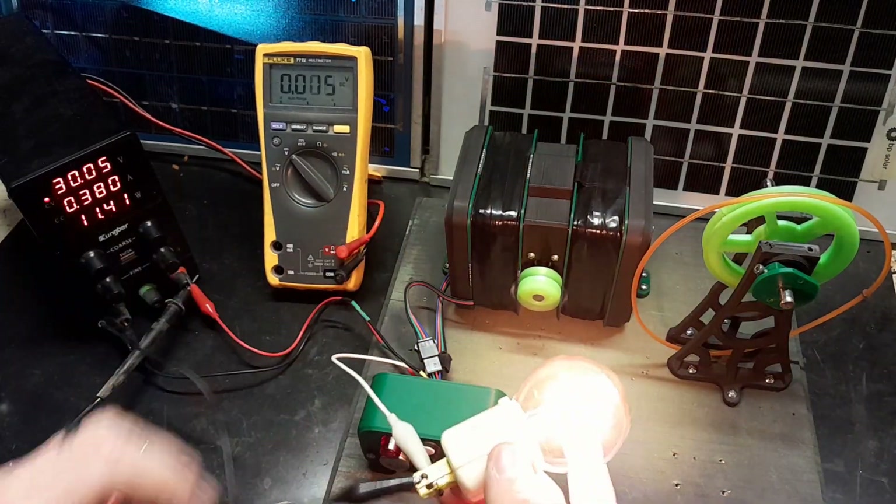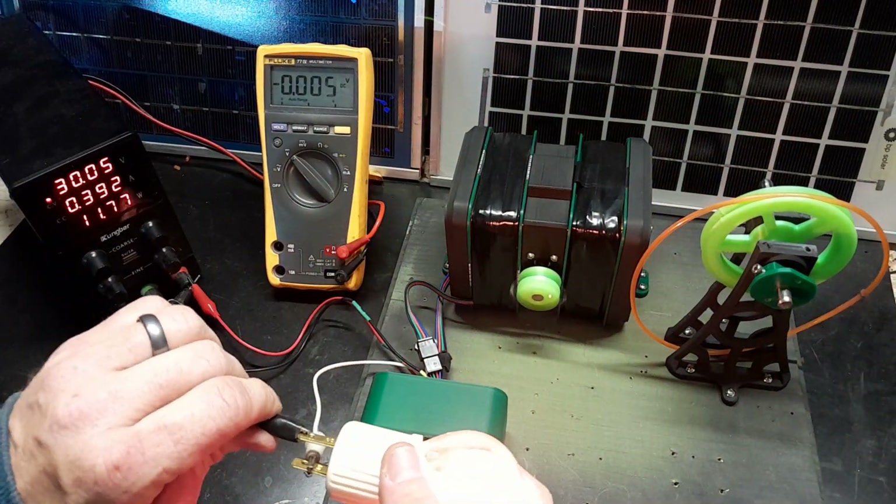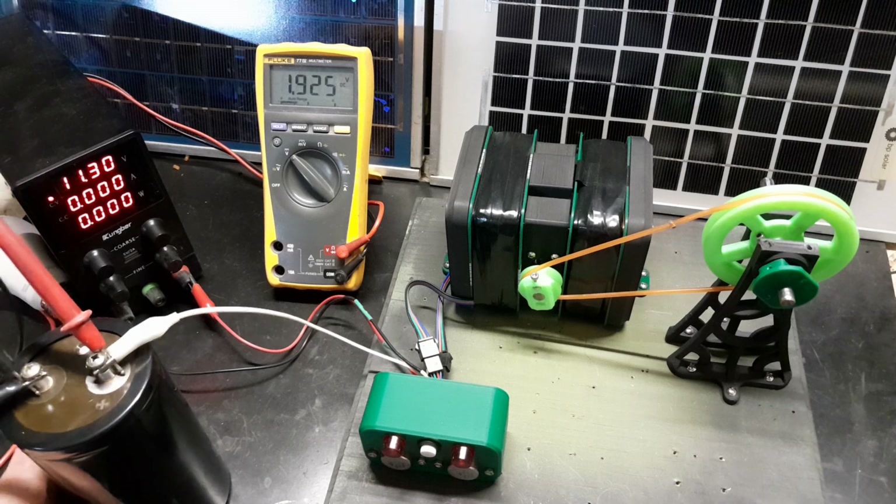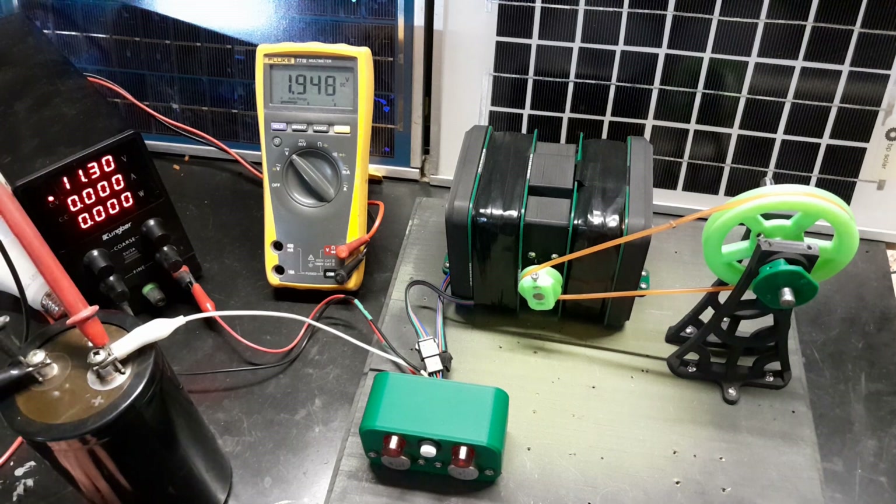Anyway, there are probably aspects about this flyback that we're not quite 100% sure about. See how this thing charges up a 450 volt, 2000 microfarad capacitor.